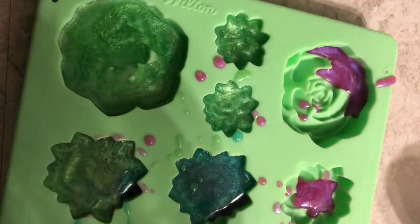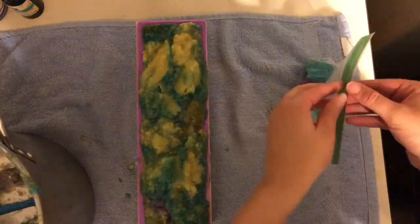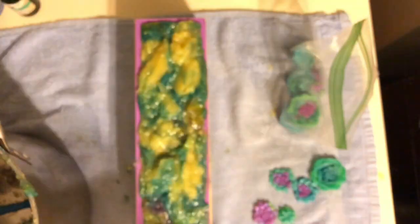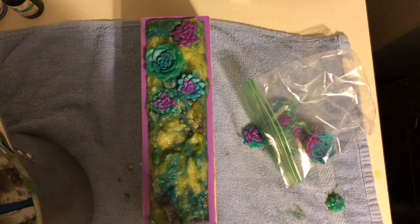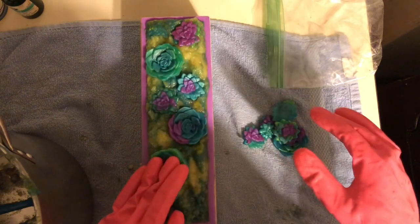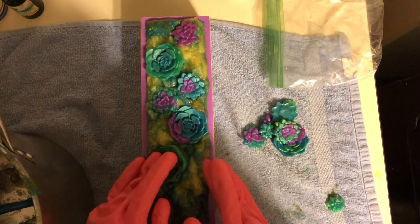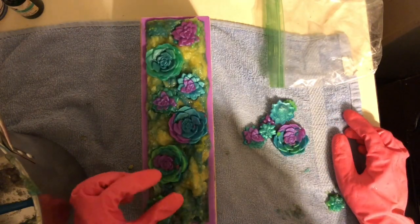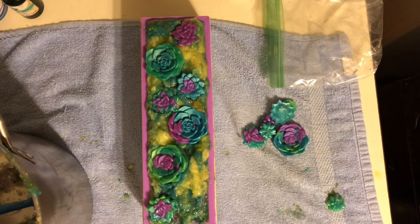I also found this soap mold at Joann Fabrics and it has little succulents on it, which I thought were perfect for an aloe vera soap and just kind of went further with the theme. The succulent pieces that I made are all melt-and-pour soap. I used similar colors and tried to make them multi-colored, but I think I will need a little bit more practice at perfecting them. There are a few I didn't use because I wasn't really happy with the way they looked.